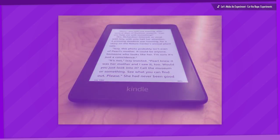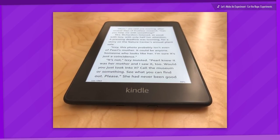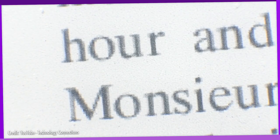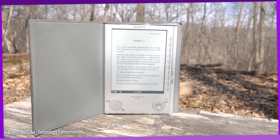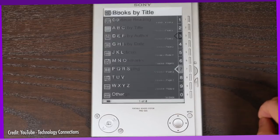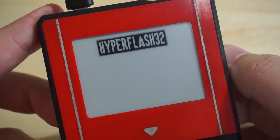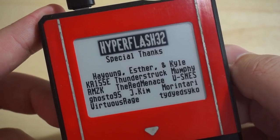For those unaware, e-ink displays are what you'll commonly find on ebook devices like the Kindle. While having a terrible refresh rate, they quote-unquote stay on while consuming little to no power, and look almost exactly like ink on regular paper. Think of it as a digitally controlled etch-a-sketch. If you've never seen one in person, it kinda feels like magic, and this is actually my first time owning something with a display like this.